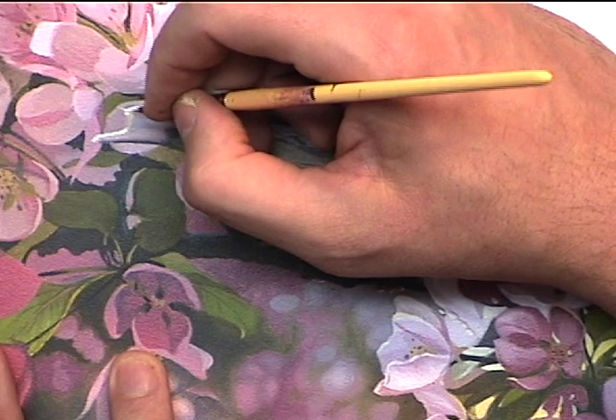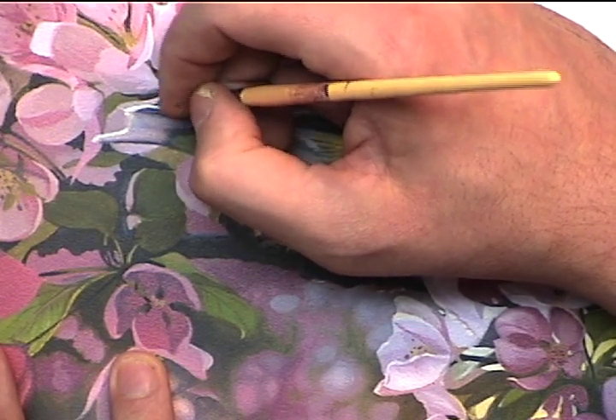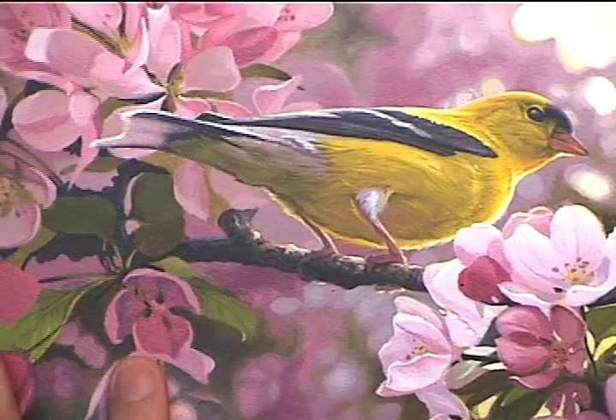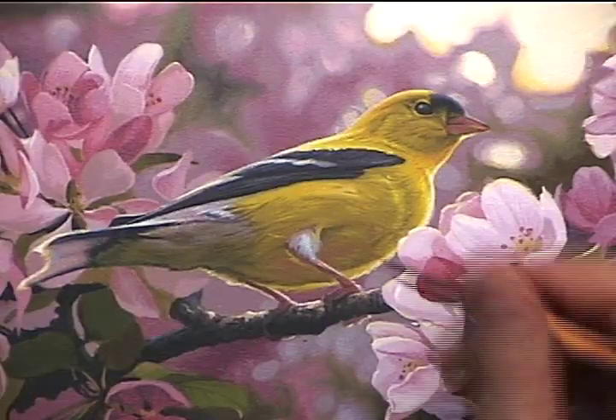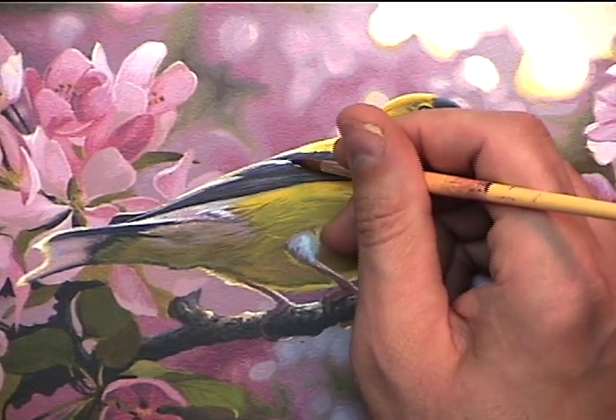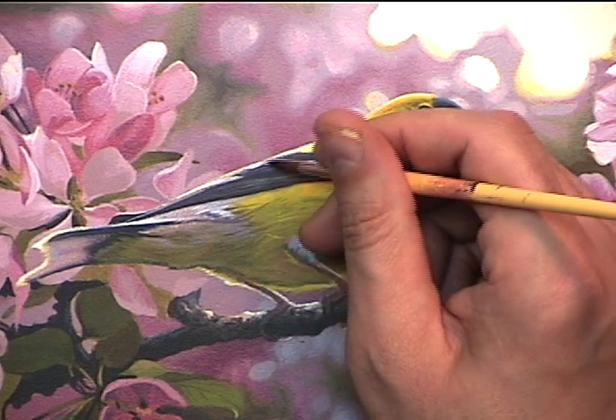And here I start painting in a strong highlight. This is pure titanium white straight out of the tube. You can see that I'm using a dabbing effect — I want to put highlights in selected spots, not everywhere.